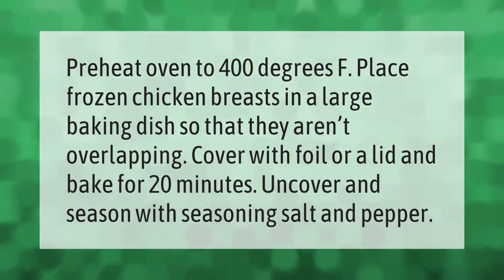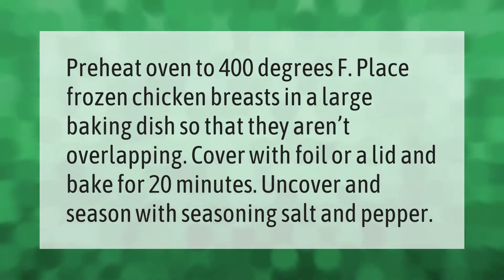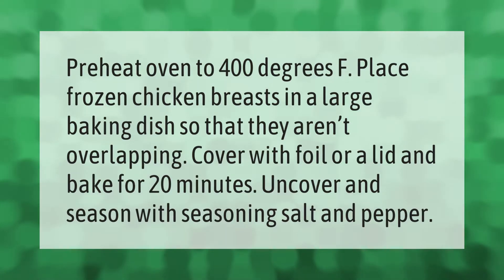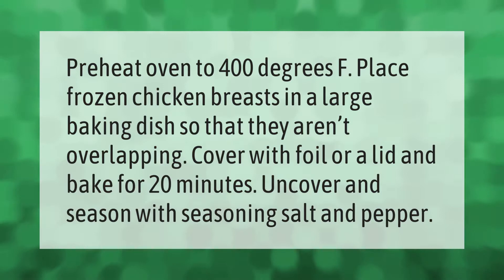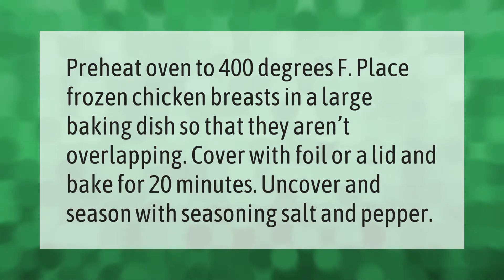Preheat oven to 400 degrees F. Place frozen chicken breasts in a large baking dish so that they aren't overlapping. Cover with foil or a lid and bake for 20 minutes, then uncover and season with seasoning salt and pepper.